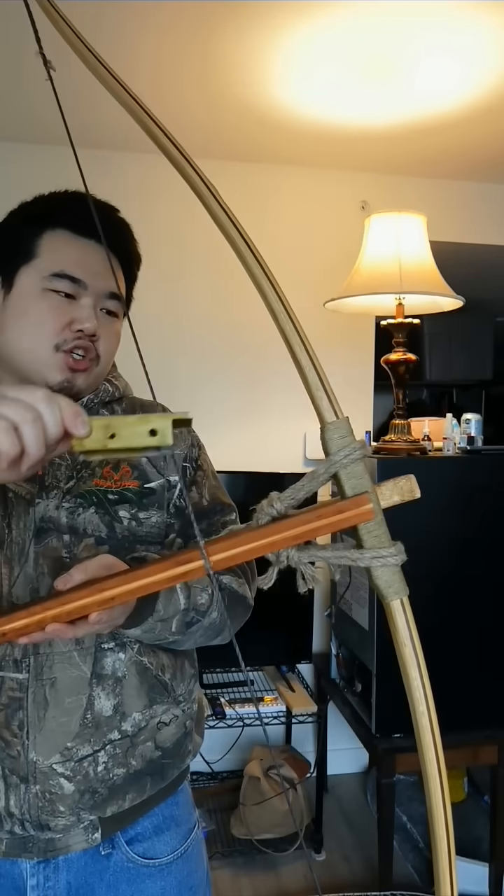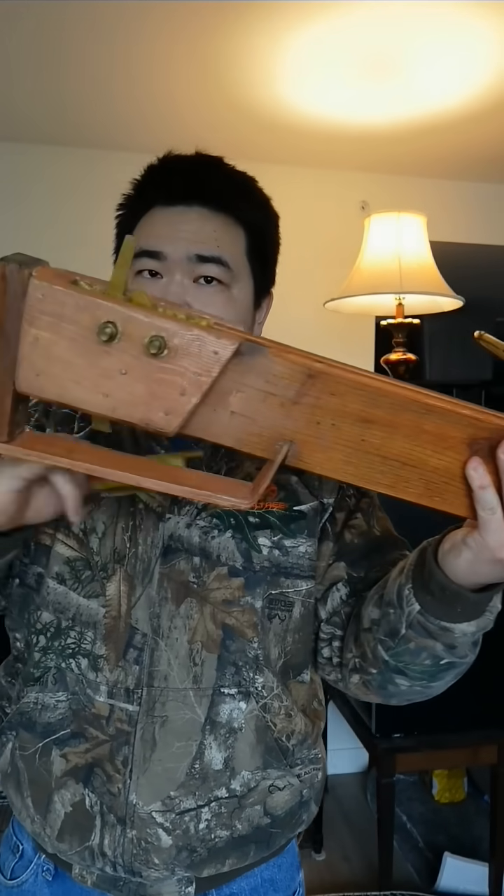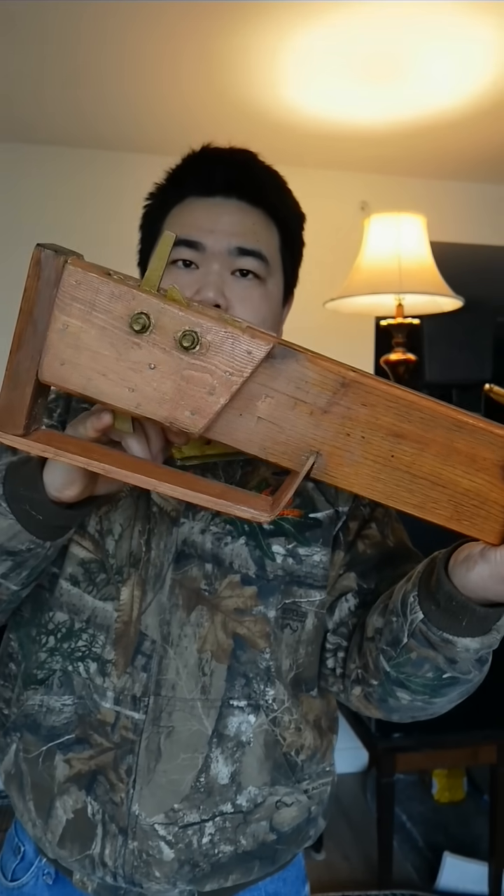The earliest Warring States crossbows also had a frontal sight in some archaeological finds, but I think those are for noblemen because they were well crafted. For a mass production crossbow for the average infantryman, they're not going to have front sights, though they're still going to have a trigger guard because that's a safety component.